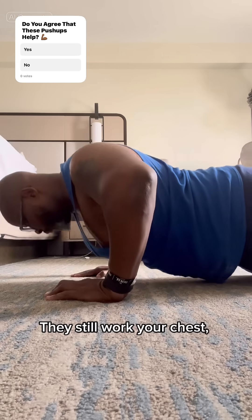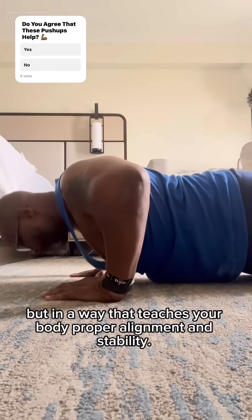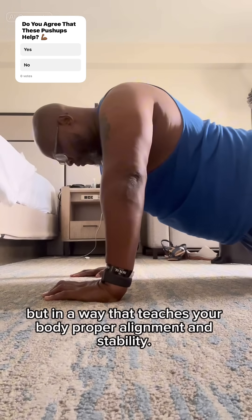They still work your chest, shoulders, triceps, and core, but in a way that teaches your body proper alignment and stability.